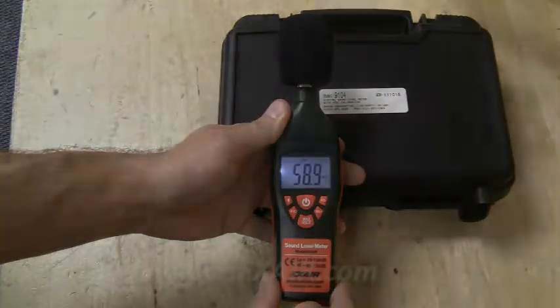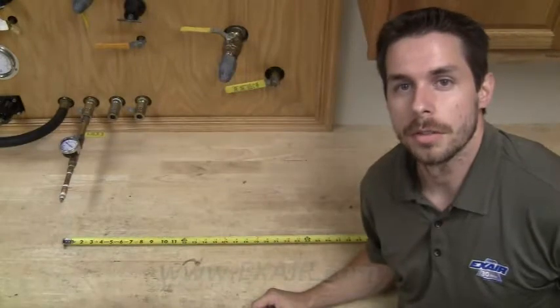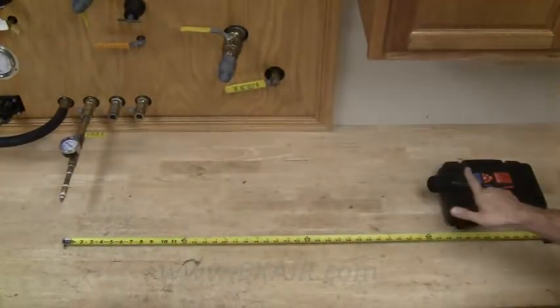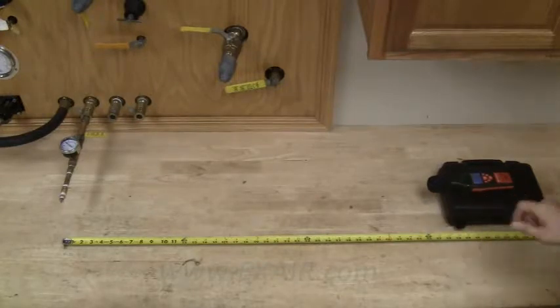This is how you measure sound with an X-Air digital sound level meter. From the source of the noise, measure three feet perpendicular, and that's where you place the meter.